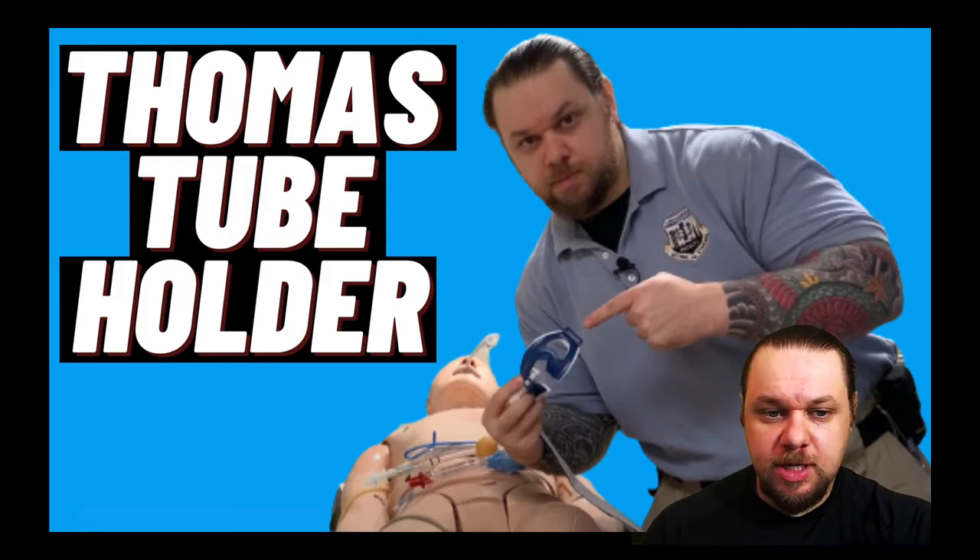I've seen far too many videos of the Thomas tube holder placed upside down, and a lot of instructors demonstrating the wrong technique with securing this device. In this video, I'd like to show you how to place the Thomas tube holder properly, utilizing the manufacturer's guidelines.